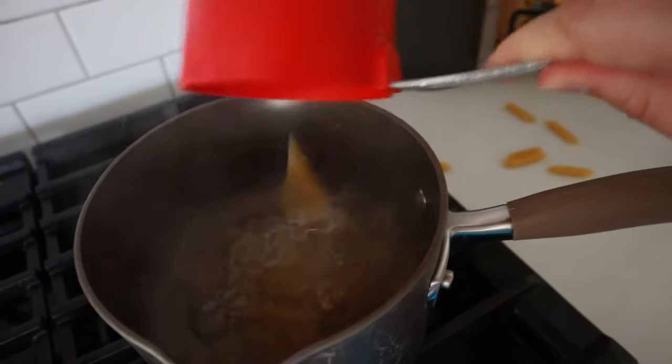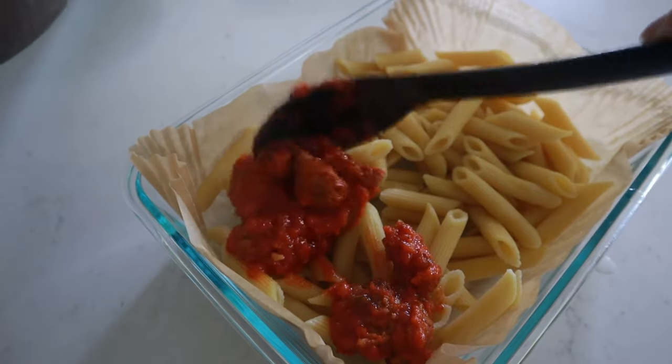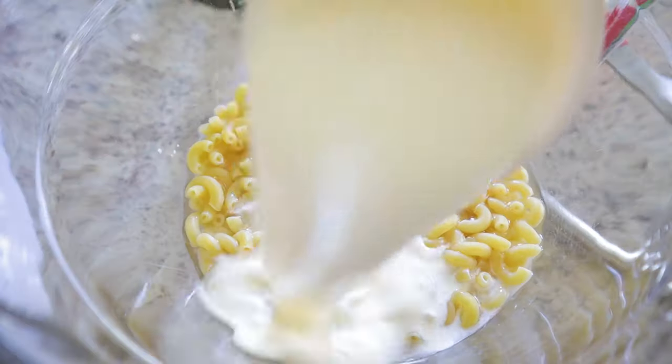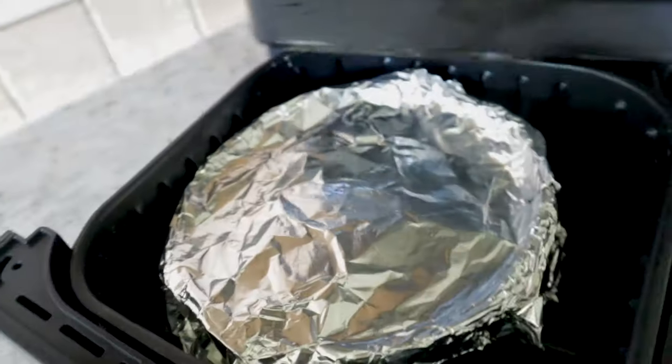The fourth thing I do not recommend cooking in the air fryer — with one caveat — is pasta. You really can't nor should you try to boil water in your air fryer, so it makes more sense to use your stovetop. However, you can use the air fryer to finish baking pasta with meats, cheeses, and sauces. The caveat is baked mac and cheese: soak your pasta in super hot water first, then put it in your air fryer-safe dish, cover it with foil, and air fry at 360 degrees for 20 to 30 minutes for a beautiful baked mac and cheese.